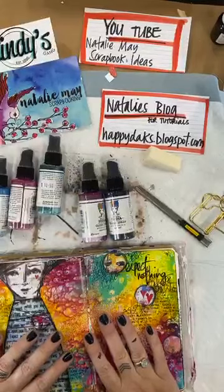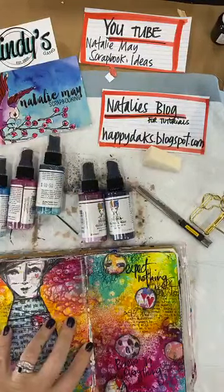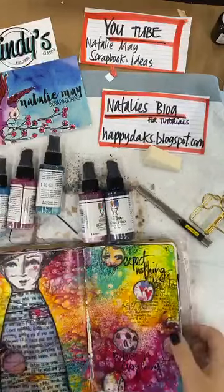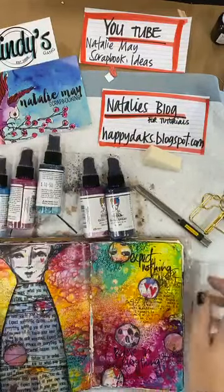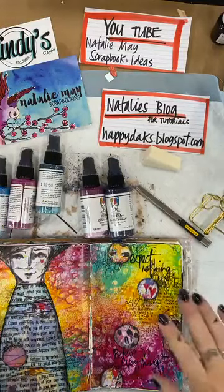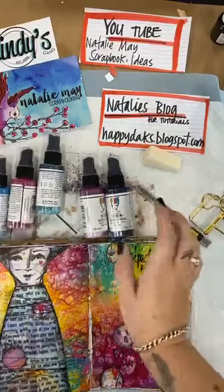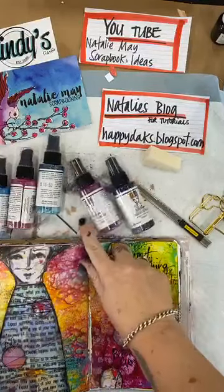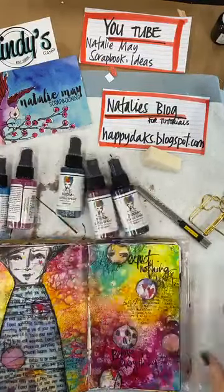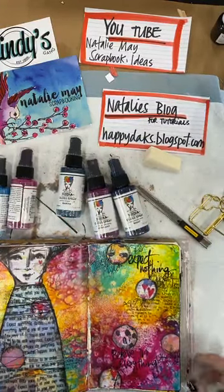It's Natalie here again and I'm going to pop back today with the last of my demos for the weekend. I'm going to demonstrate two quick little art journal pages — one showing how to use the Dina Wakeley gloss sprays in your journal, and then how to use the ScrapFX collage papers as well.